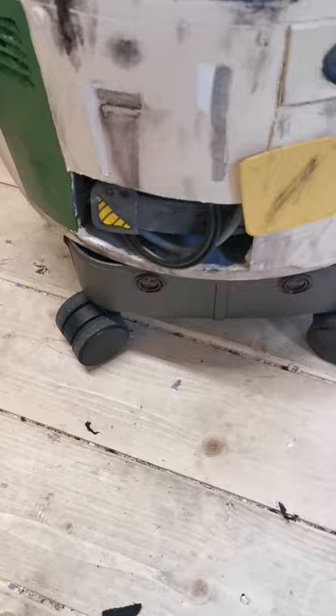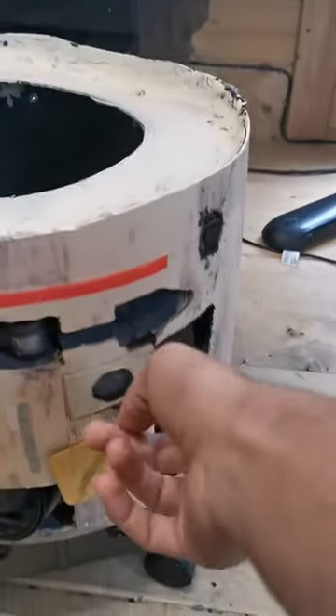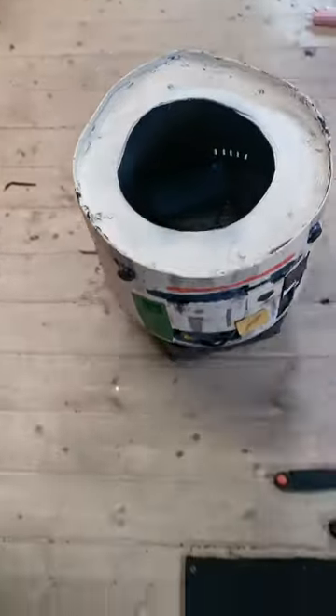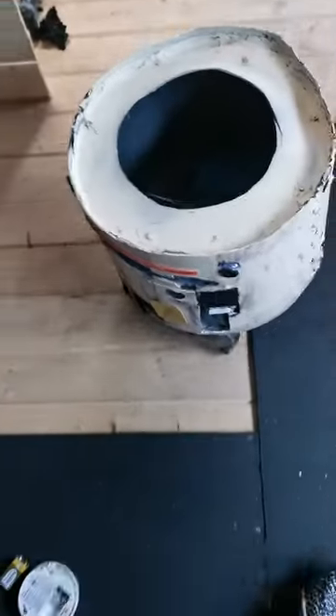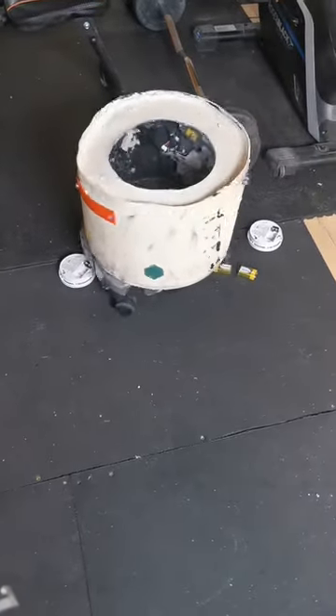I looked online and found a suitcase that follows you, made for airports, that also avoids obstacles. So I took out all the mechanics and mechanisms from inside and put them in Chopper. Sadly it doesn't take away from the accuracy because of where the sensors are placed, and the bottom of it is still effectively part of a suitcase with all the mechanisms and technology inside.